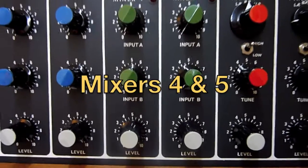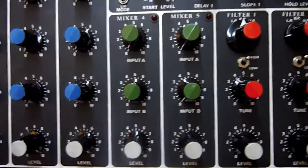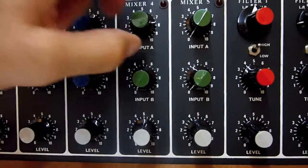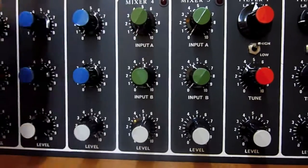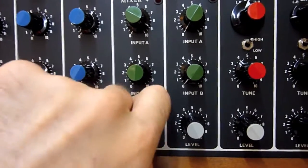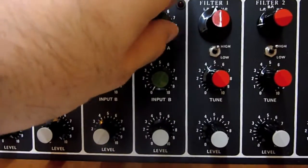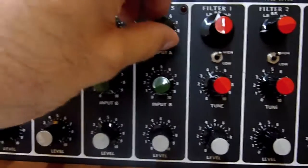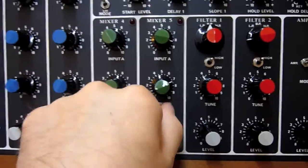Mixers 4 and 5 are both two input mixers. They've got inputs A and B and they are accessible via the patch board. I've got some sources connected up to these just to show them working. They've got overload LEDs if the signal is too high. That's mixer 5.